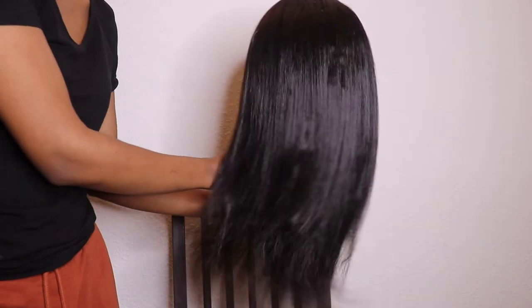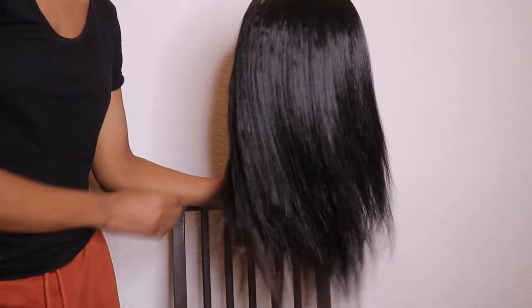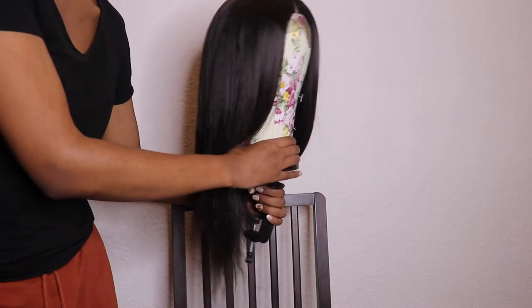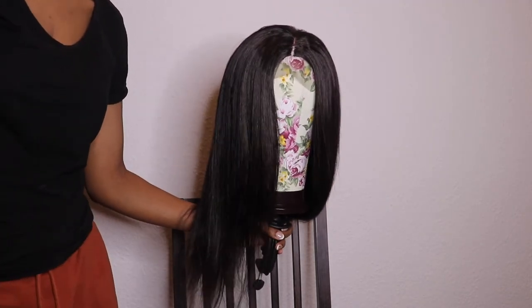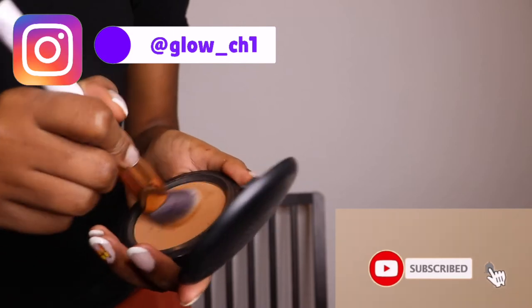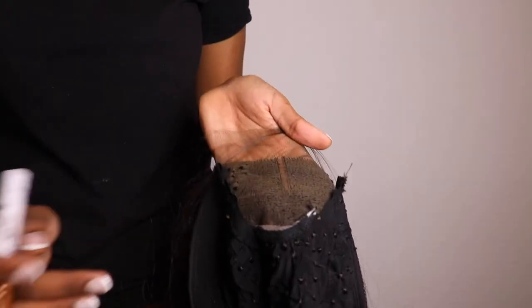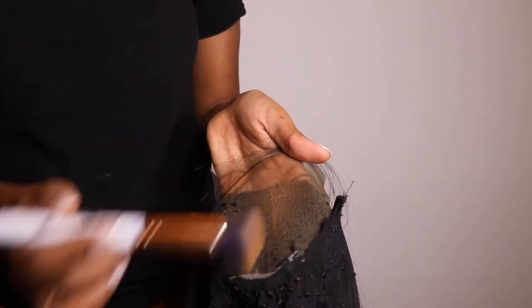As you can see, the wig is ready — it has movement! What I'm gonna do next is use my face powder and apply a little amount onto my lace closure. This is just to make it look more natural.